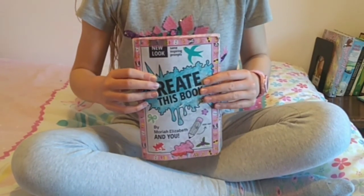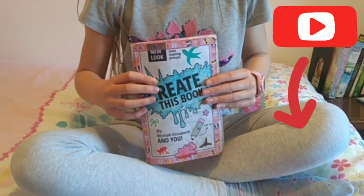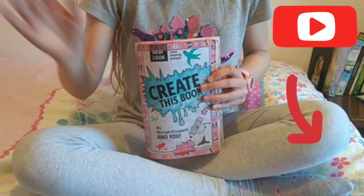For weekly Create This Book videos and how-to-draw tutorials, don't forget to subscribe to my channel and turn on notifications so you don't miss anything. See you in the next video. Bye!